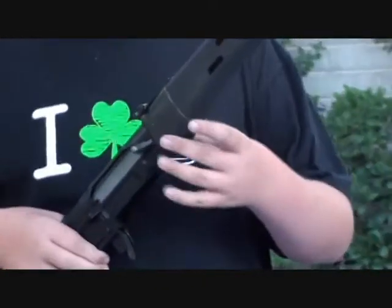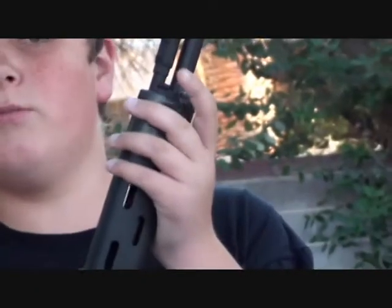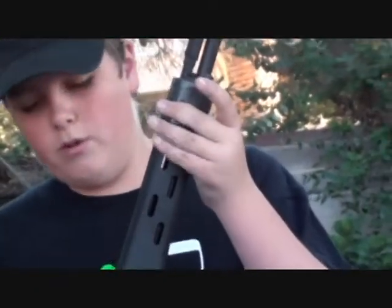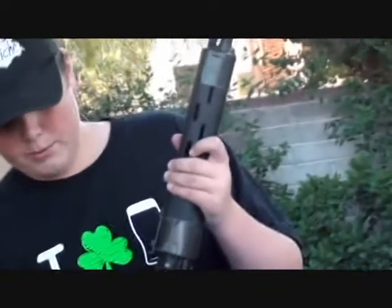I had quite a bit of problems with the handguard. There's a pin up here that is supposed to loosen out so you can take off the barrel and the handguard. But it loosened too much, so I had to duct tape it in place. It seems pretty ghetto, but it's a spring gun and it's $150.